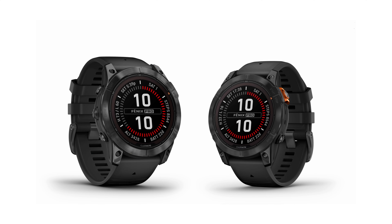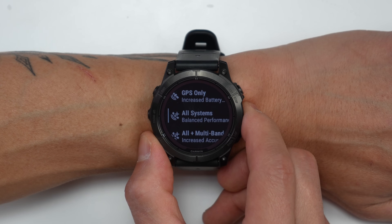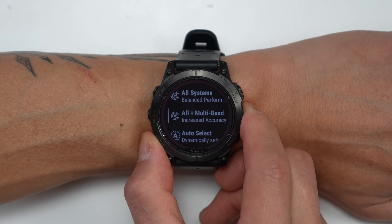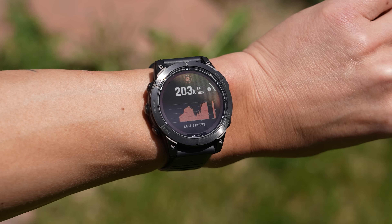Just like before, there are stainless steel models with a Gorilla Glass lens and titanium models with a sapphire lens, plus one 42mm version with a stainless steel bezel and sapphire lens for a particular finish. With the original Fenix 7 series there was a difference in satellite chipset and internal storage between stainless and titanium models, but with the Fenix 7 Pros there's no difference — all of them get the multi-band satellite chipset, all get 32 gigabytes of storage, and all have solar charging.